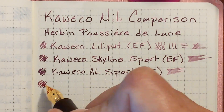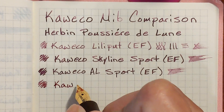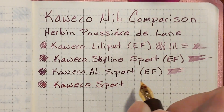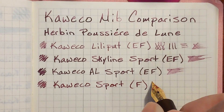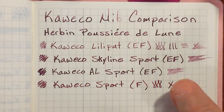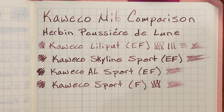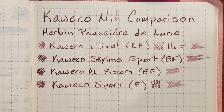This is the Caveco fine nib. Not quite as wet as the extra fine but pretty pleasant to write with. It's wetter than that extra fine that's on the Lily Put.